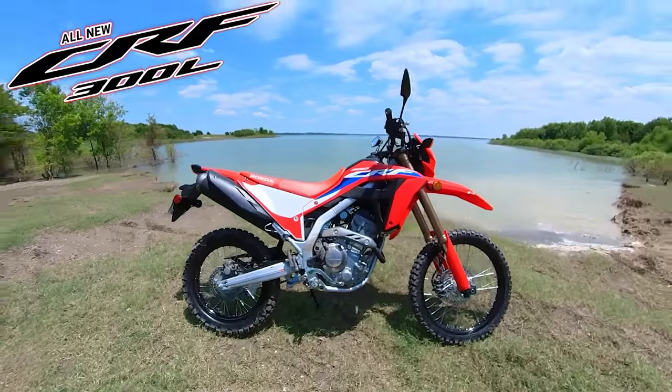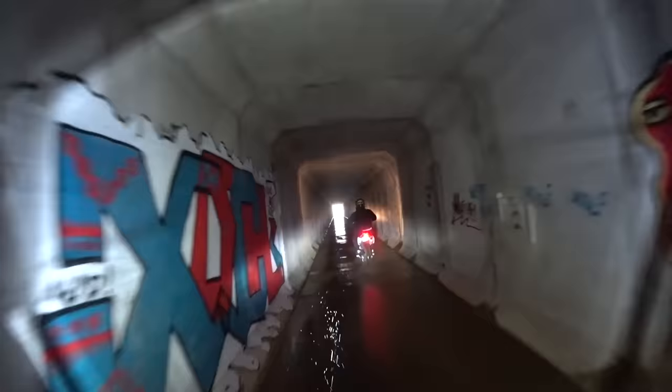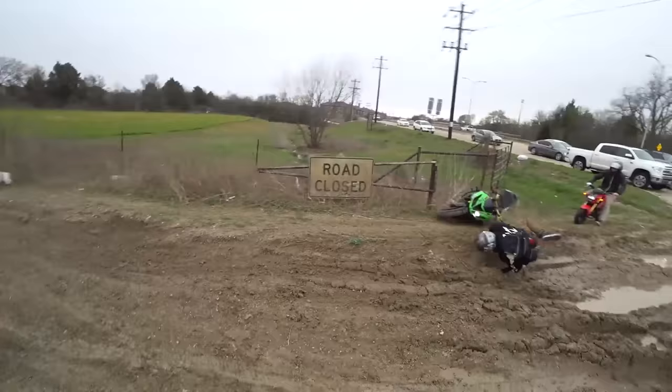I am going to take my 2021 CRF 300L and convert it into a supermoto — the sick hooligan machine of the streets. We're going to show you step by step how exactly to do that and what parts are needed.